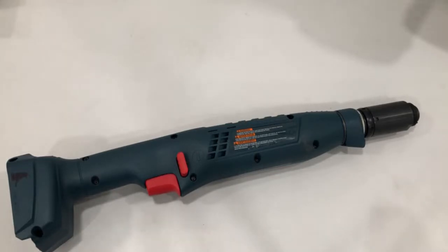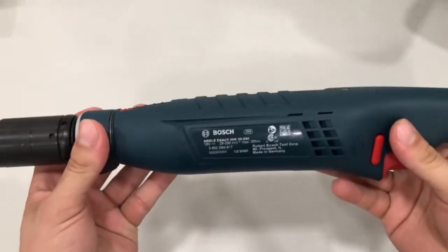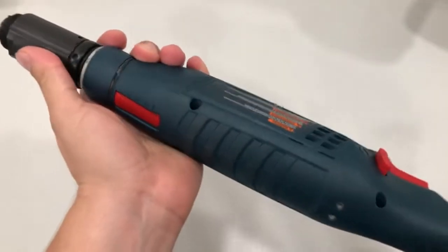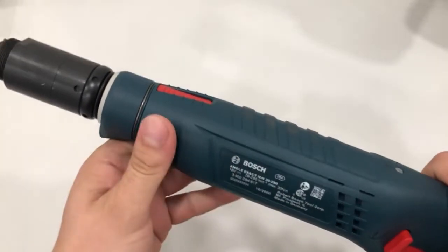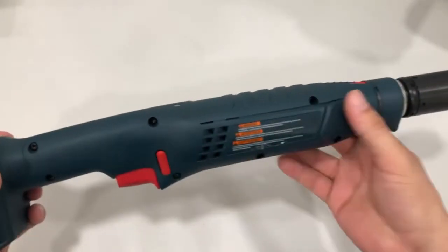Hi, this is Carlos with Integrated Manufacturing and today I'm going to show you how to repair a Bosch tool. We have a 3290 and the problem with this tool is that it is not stopping once it hits torque — it ratchets. That usually is a problem with the switching element or the micro switch.